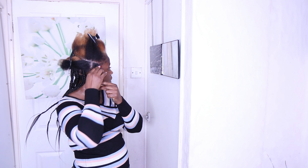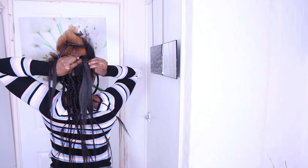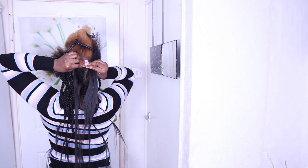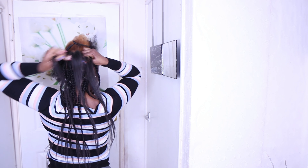Hello beauties, welcome back to another hair tutorial! If you are new to my channel, hello! And if you're already a subscriber, hello and welcome as well. Today is all about a simple, easy buzz braid hairstyle that won't take your time to achieve and is beginner friendly. Stay tuned for the tutorial and don't forget to give this video a big like, subscribe, and comment.